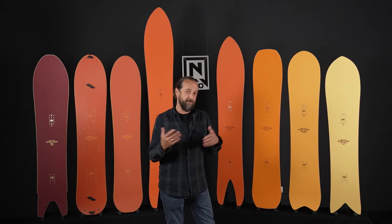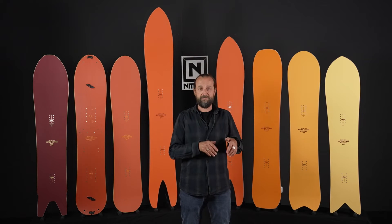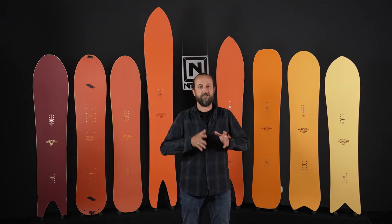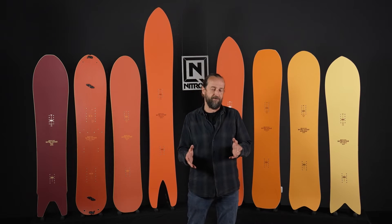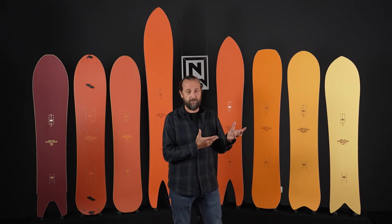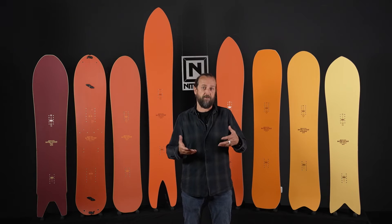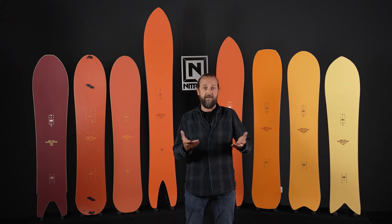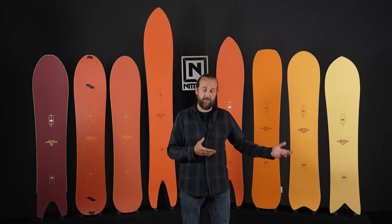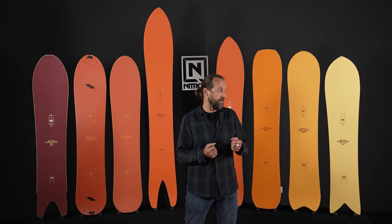I just want to run through the whole line relatively quickly. If you want to find out anything more about any of these boards in detail, just click on any of the videos below that explain every single model in more detail. The idea behind the Quiver is to try out new things, try out odd ideas, and also give some room to ideas that come from riders — predominantly Brian Fox, who's helped a lot in conceiving these boards.